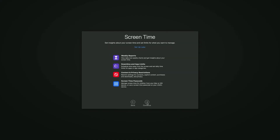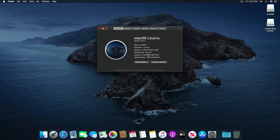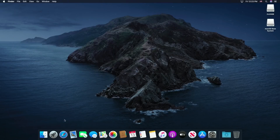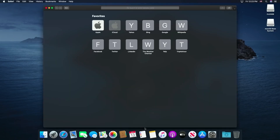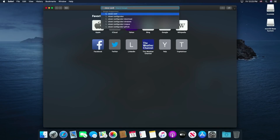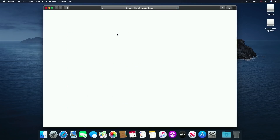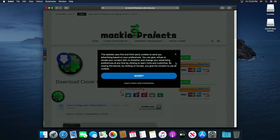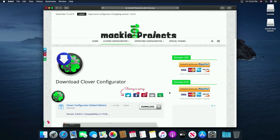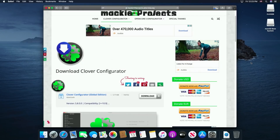Now set up your Mac. Now we have successfully installed macOS Catalina, but we are not done yet. We have to install the Clover Boot Loader so that we don't need to use our USB stick to boot into macOS. Now we will download Clover Configurator.